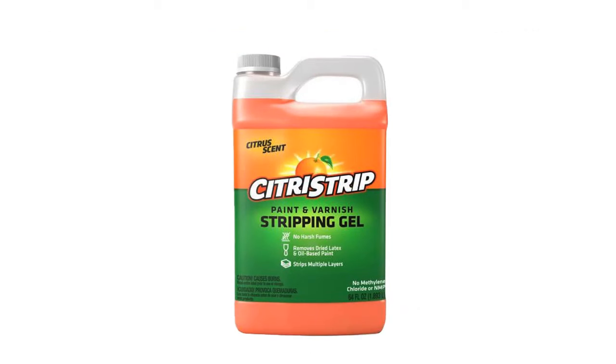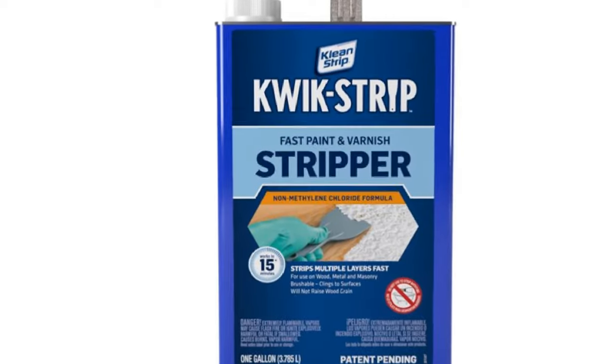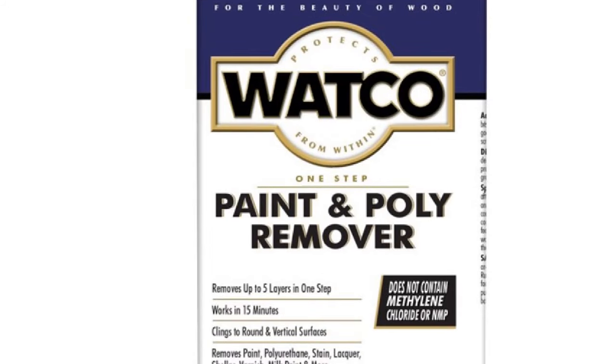In the past, I used Citrus Strip because I thought it was safer and carried less risk to my health. But once I read its safety data sheet and all its warnings, I found that it seems to pose the same risk as Watco and Quickstrip. It's for that reason I'll be using either one of those products in the future and not Citrus Strip.